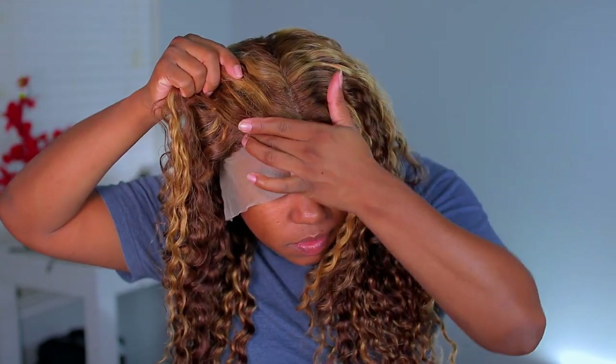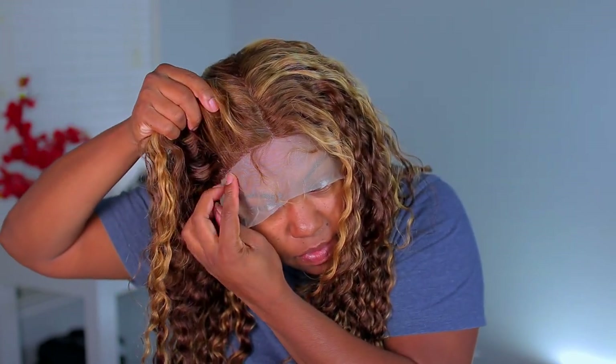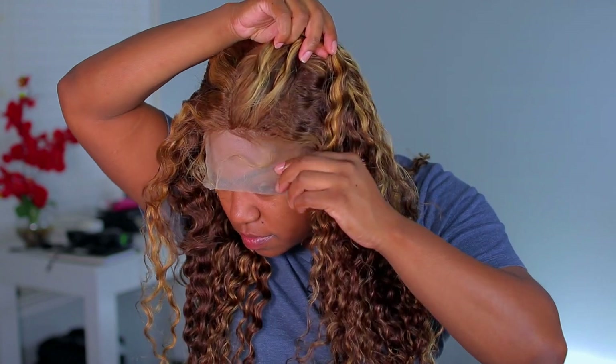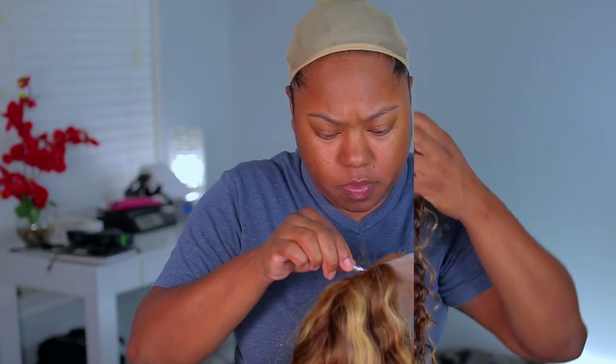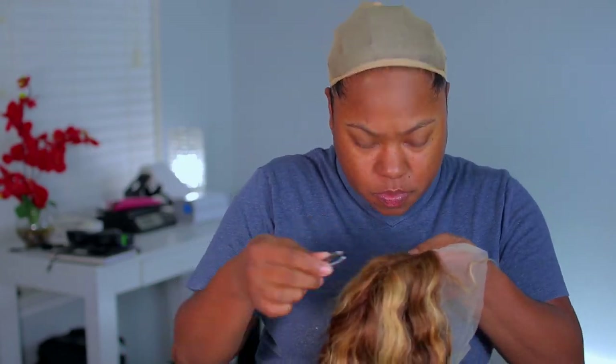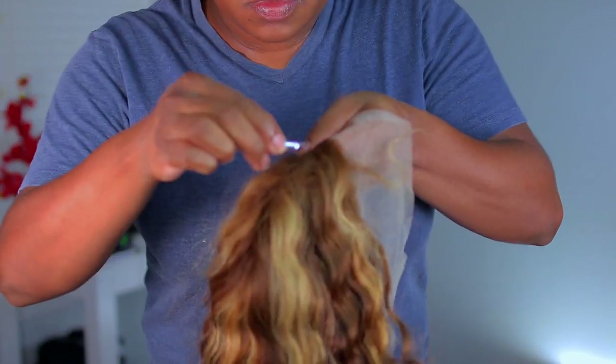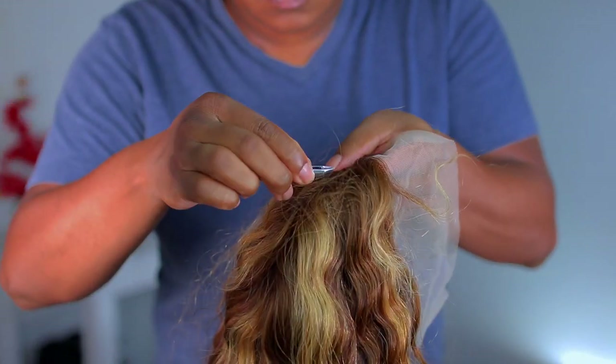You do have two combs on the top, one comb in your back with adjustable straps, and it is just going to be a lace part wig. They do give you baby hairs in the front, and the lace is going to be transparent — as you can see, it is very, very transparent.